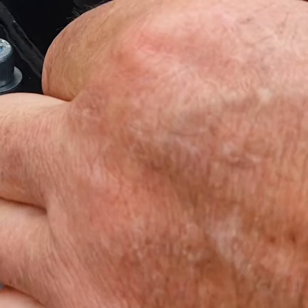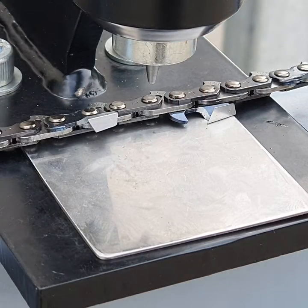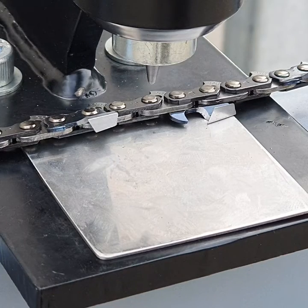There's a little allen key at the side — a little grub screw — so put the allen key in there and just nip it up so it doesn't fall down. That's in there now. The next thing is the anvil.